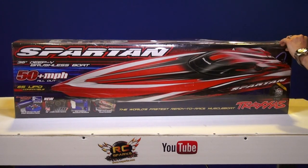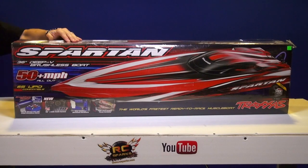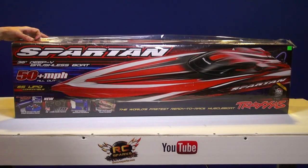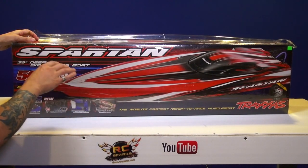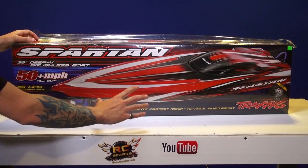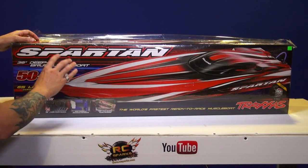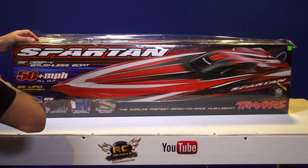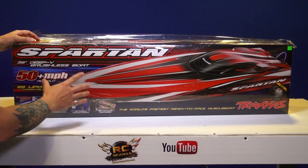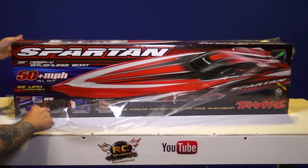People have been asking me to get into boats for a long time. I had a Miss Geico but it wasn't the right type of boat for what I wanted to learn on. I wanted something I could take into a stream. This one, apart from going 6s LiPo which is like a complete racing boat, is going to be a good one to learn on because it's a V-hull, and I don't want a hydroplane boat.